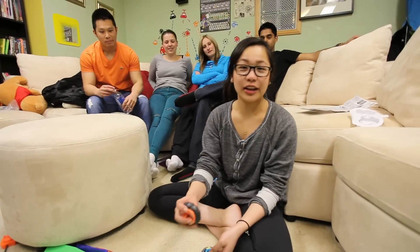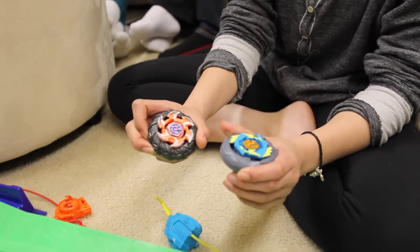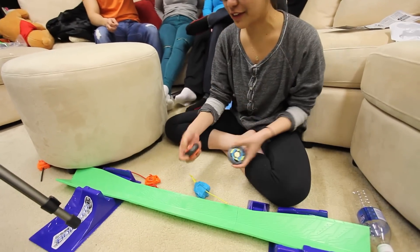Okay guys, so in conclusion, these Beywheels we'd say are really cool. I'd recommend maybe some helmets or goggles to protect yourself. They're rubber, but rubber hurts. It spins and it can scratch you, so safety first.